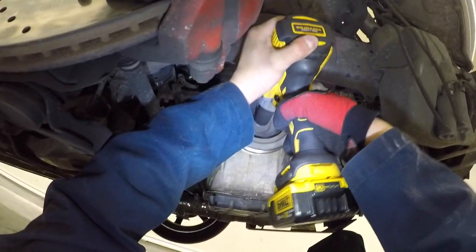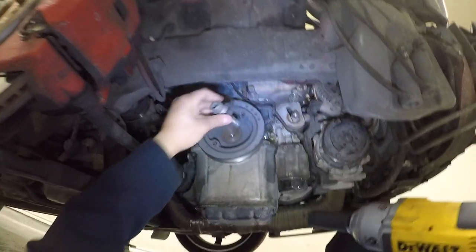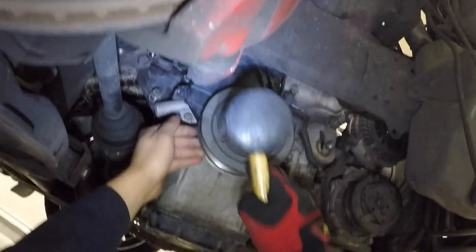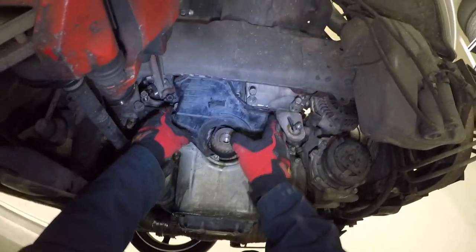You can now access this 14mm bolt that holds the lower timing cover. Remove the crankshaft pulley — it should come straight out after removing this single bolt, but sometimes it's really stuck on there. Tapping it with a rubber mallet around the sides helps break it loose. Remove the lower timing cover.